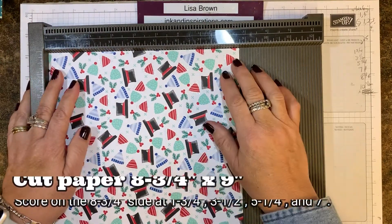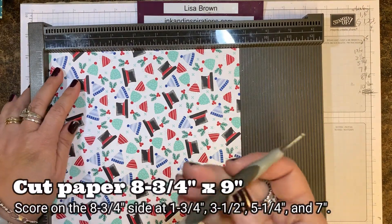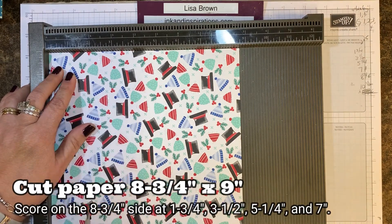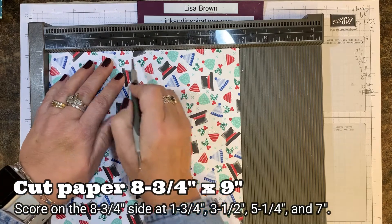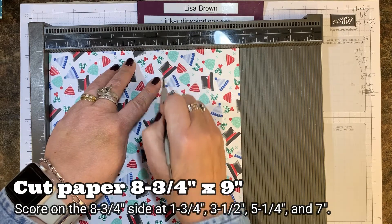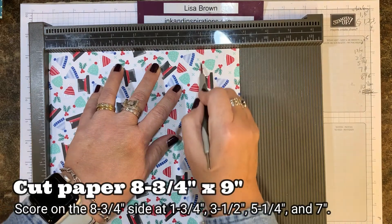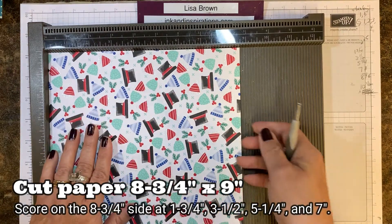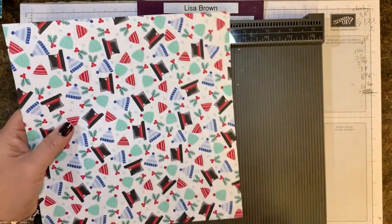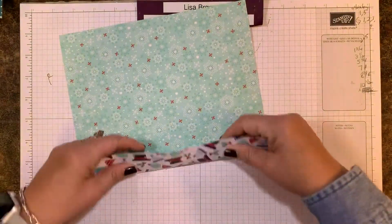I'm putting the shorter side at the top and I'm going to score at one and three-quarter, three and a half, five and a quarter, and seven. So what I did is score that eight and three-quarter inch side at every one and three-quarter inch, and now I'm just going to fold on those score lines.